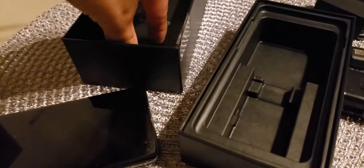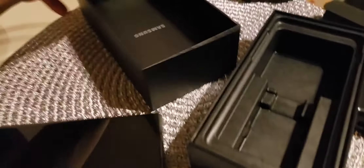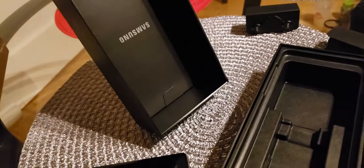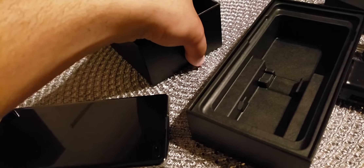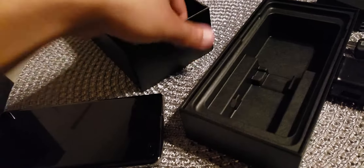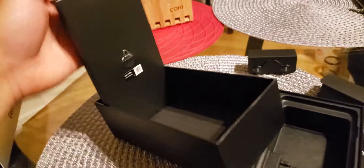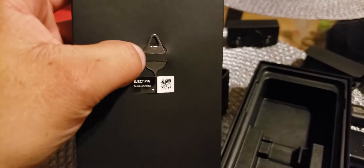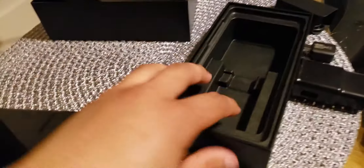Bear with me, I'm trying to do everything with one hand here. It's just the tool to take the SIM card out. There's something on the top but I can't get it out with one hand — there you go. It's just the stuff for the SIM card.